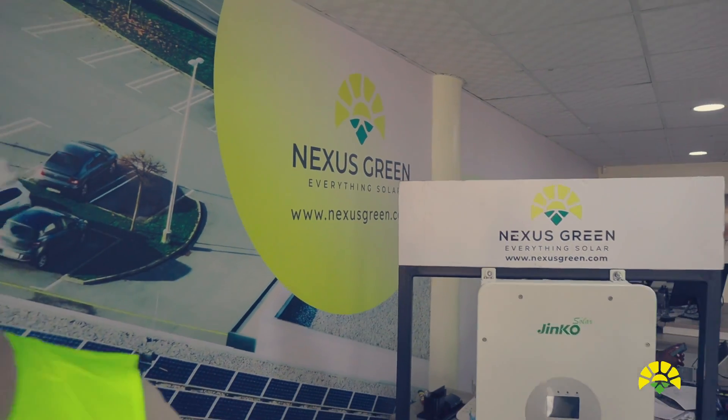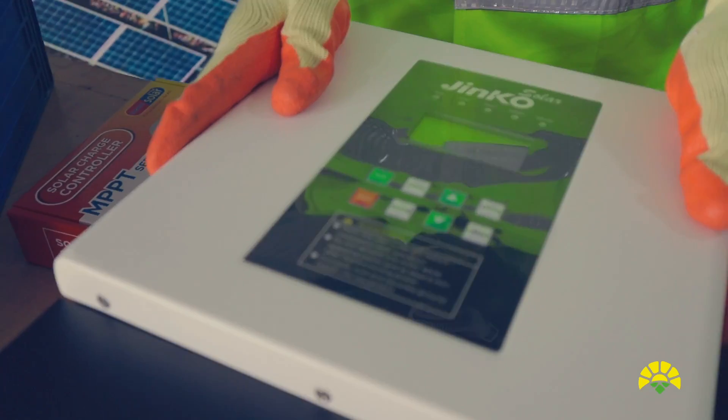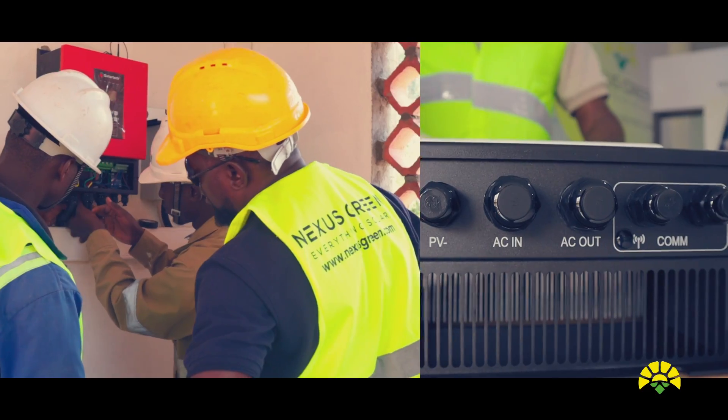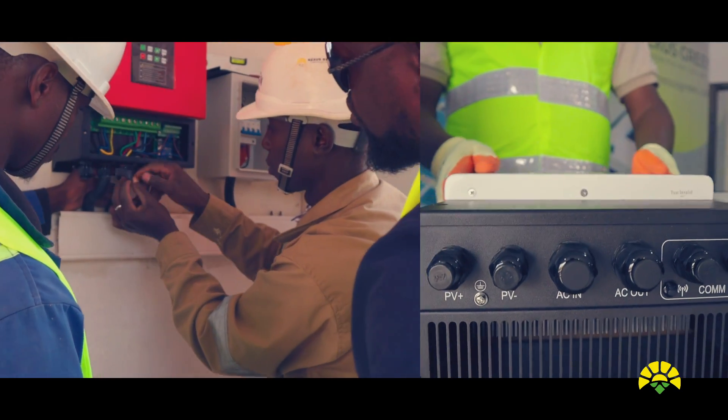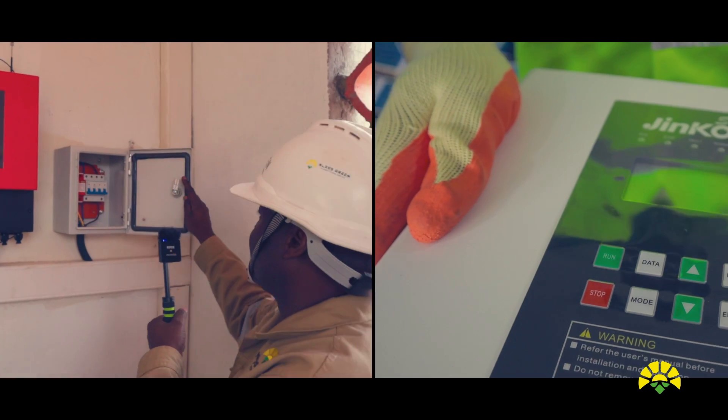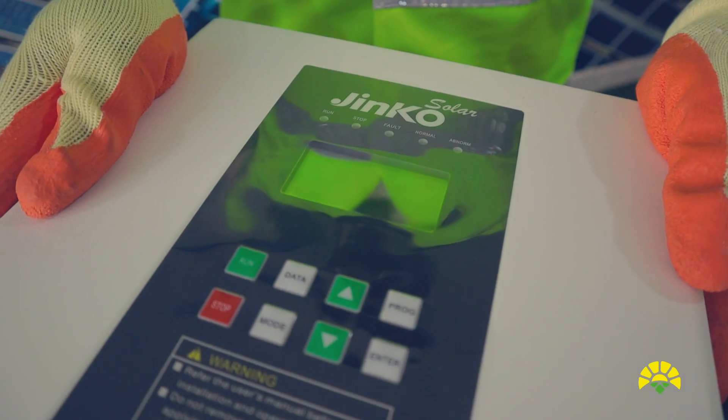The other products that Nexus Green has brought on the market are the Jinko inverters. These are three-phase inverters outputting voltage from 380 to 415 volts. We use them to power the pumps that are being used on the mega solar project.